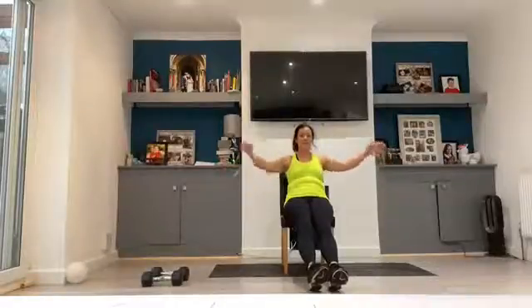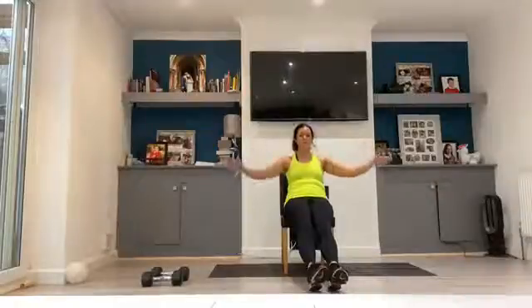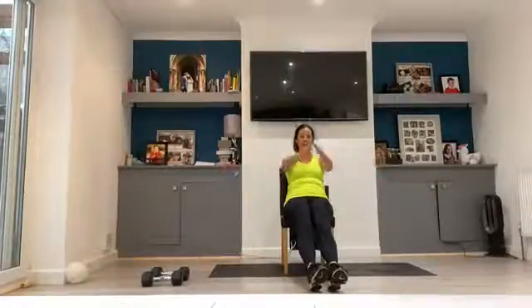Now holding back, coming into our arm openers. 1, 2, 3, 4, 5, 6, 7, 8, 9, 10, 11, 12, 13, 14.